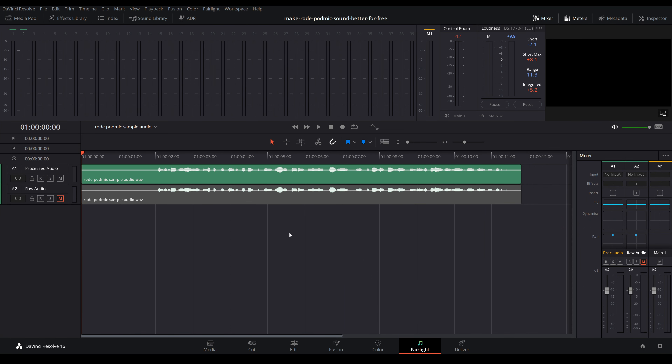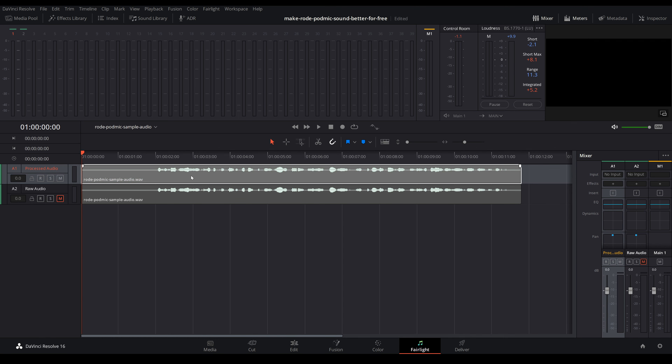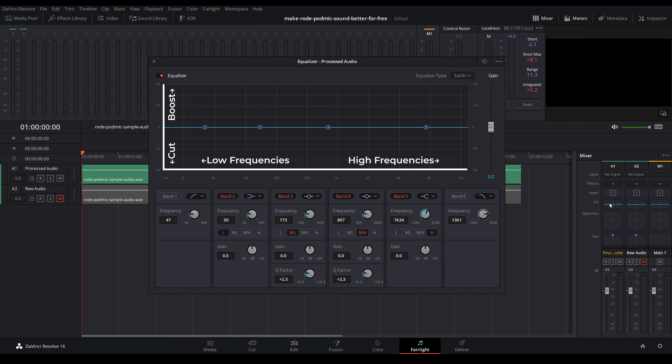So how do we go from a slightly thin and noisy recording to something clean and crisp like you might hear on a podcast? Step one is to accentuate the pleasing frequencies and cut back on the annoying ones using an equalizer. I'll be working in DaVinci Resolve, but this will also work in Adobe Premiere Pro, Final Cut Pro, Audition, and any other editor out there. I have my audio loaded on two separate tracks so we can swap back and forth to hear the before and after more easily. An equalizer allows you to boost or cut the low, mid, and high frequencies in your audio. I'm going to use this to add some depth and airiness while also removing some of the annoying reverberant sounds.